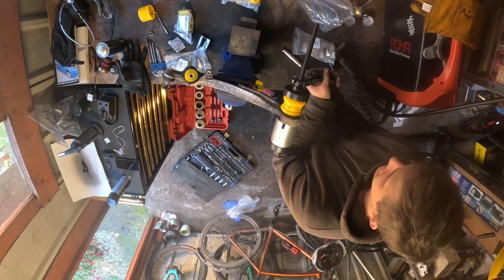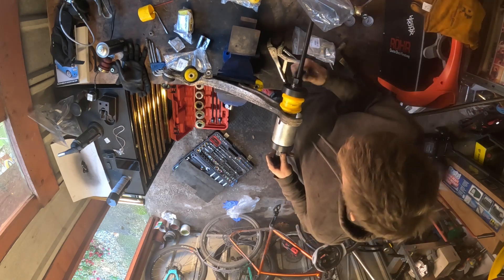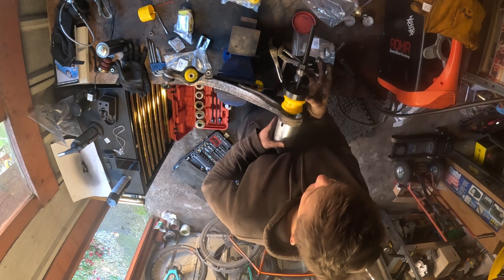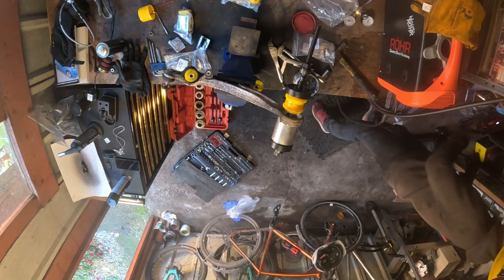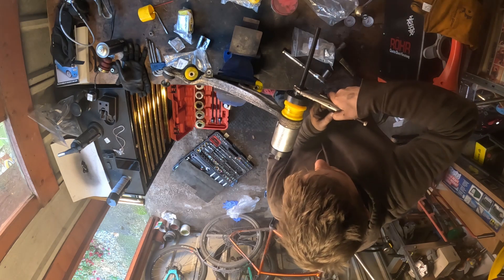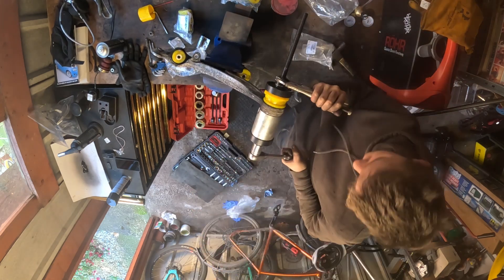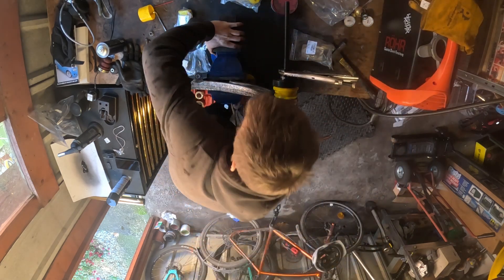Who could have predicted that would ever lead to any kind of incident? Get these threads to move a bit easier, avoid the puddle of water on the floor. The masterclass continues — this is how it's done. Come on. This is the time, this is the one, I can feel it. Don't make me clamp you to the workbench.